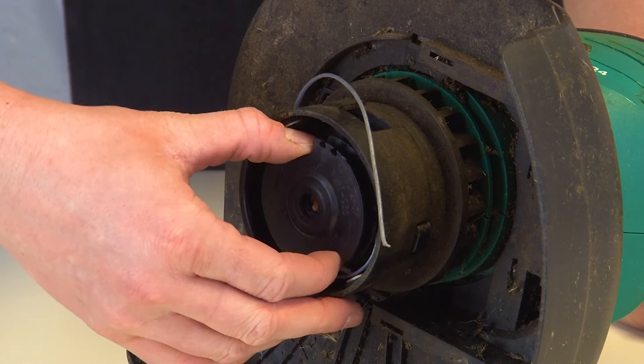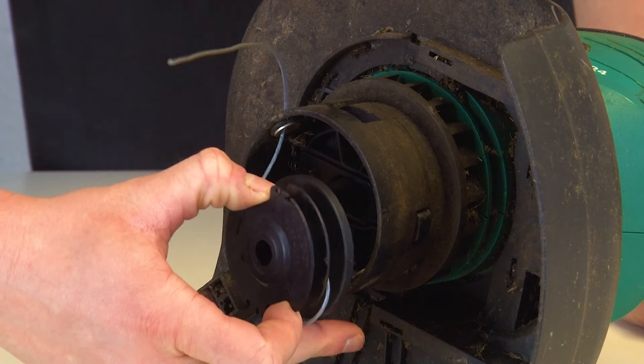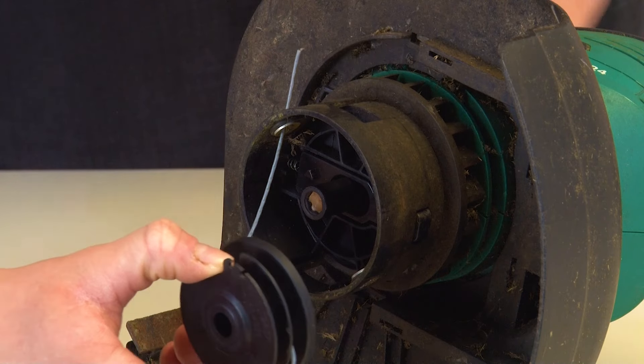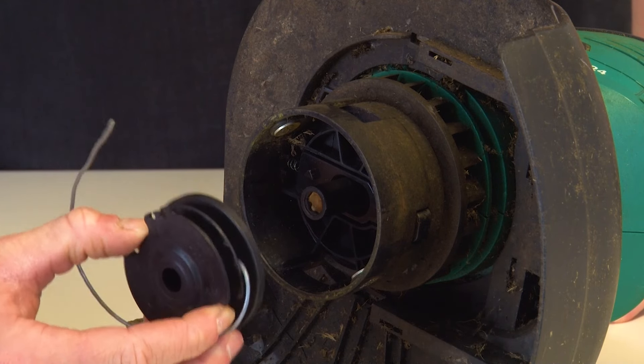Remove the spool and the line by gently pulling the spool off the spindle that it sits on. If there's any trimmer line left over, make sure that you gently feed it in from the outlet holes so that the spool and the line come away freely from the spindle and the trimmer head.